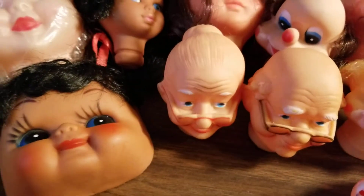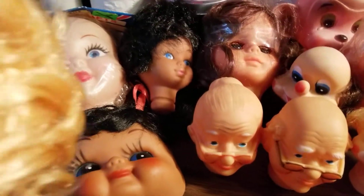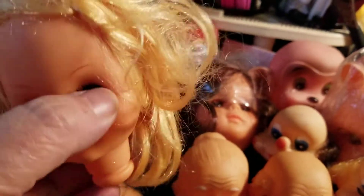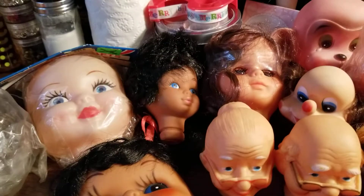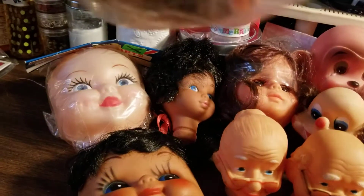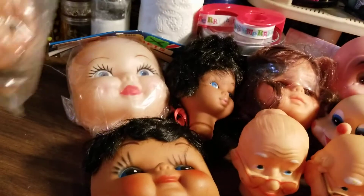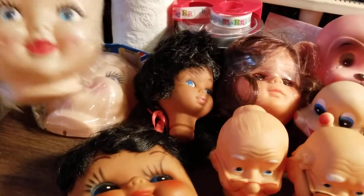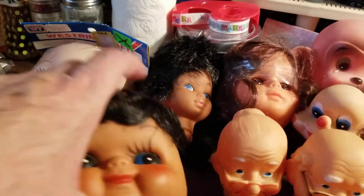They're just adorable. Now there is one of the doll heads whose hair is pretty messed up, but she's the only one, and I'm sure it could be fixed — if not, you can't really complain about just one. These are still in their plastic; I know you can't see them very well in there, but they're still in their original packaging. I've got two of those.